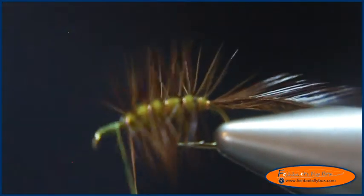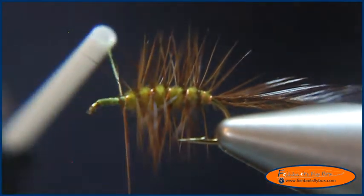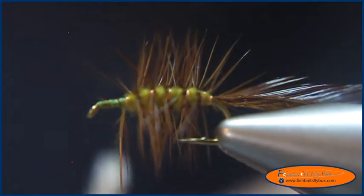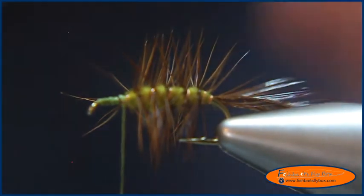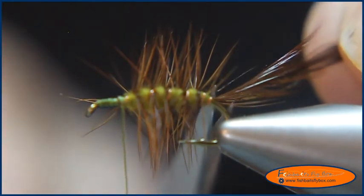There's five wraps. I'm going to helicopter the wire out of there, and then take and trim the hackle back in.